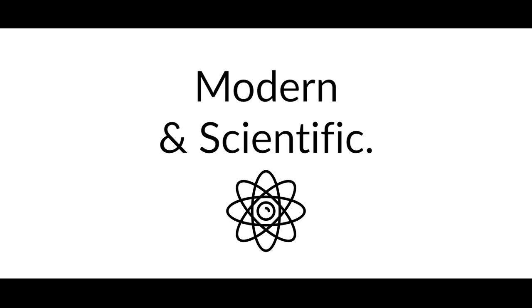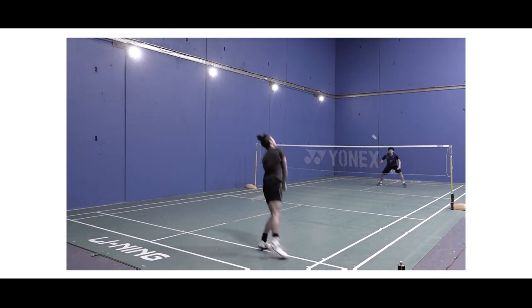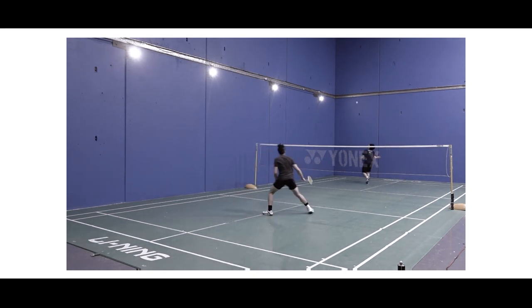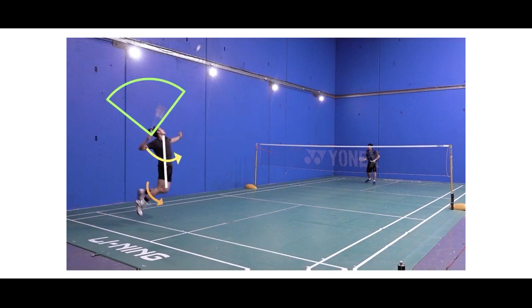Unlike how traditional coaches have taught badminton in the past, the Smash Secrets e-learning program is a new and improved way of learning. It's developed with a modern and scientific approach based on real science and biomechanics. With our approach, you are guaranteed better breakdowns of fundamental components, easier to follow methods, therefore allowing you to learn at an accelerated pace and retain the information.